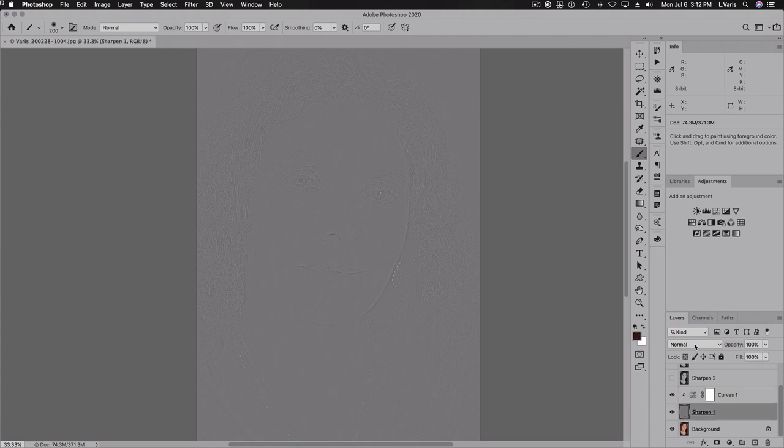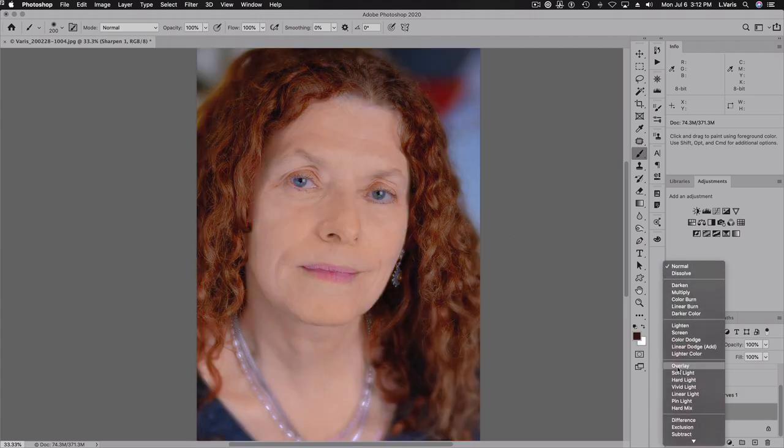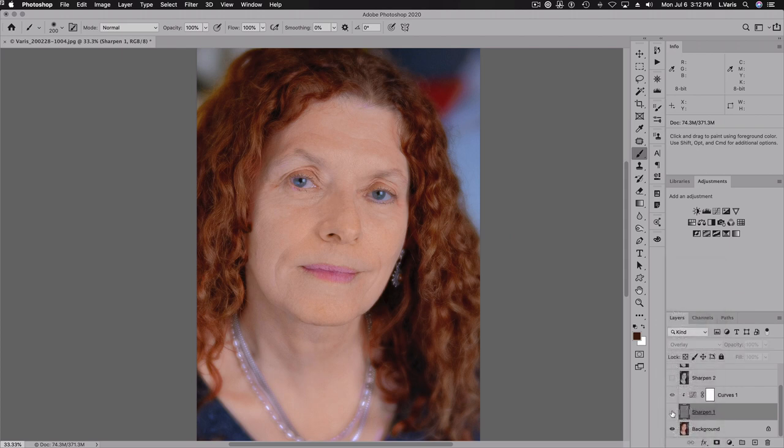This layer we're going to apply in overlay mode. It's going to provide just a very subtle little bit of sharpening. Now I'm going to go to the next sharpen layer.